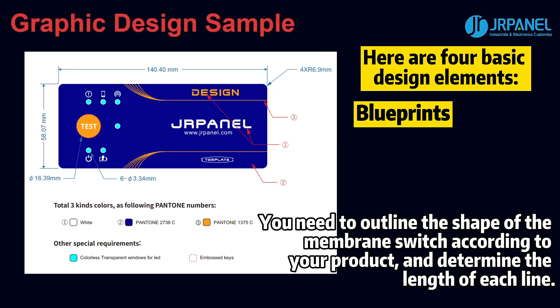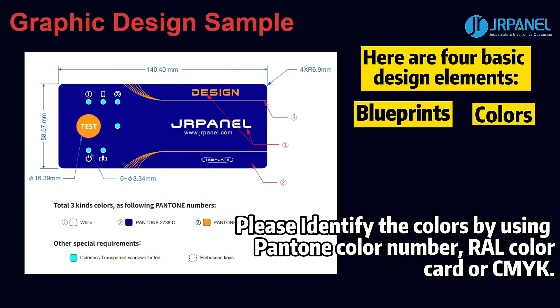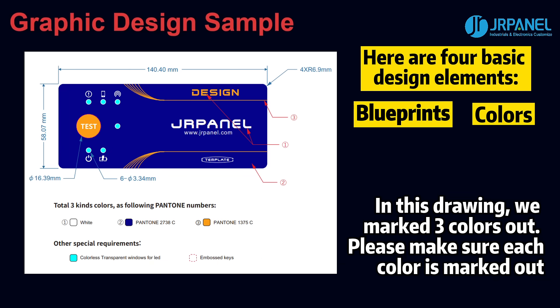The first one is blueprints. You need to outline the shape of the membrane switch according to your product and determine the length of each line. The second one is color. Please identify the colors by using Pantone color numbers, as color card or CMYK cannot accurately substitute. In this drawing, we mark three colors out. Please make sure each color is marked out.